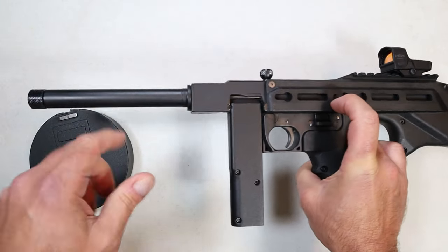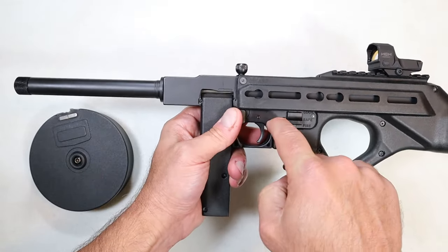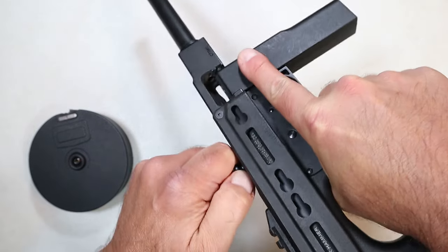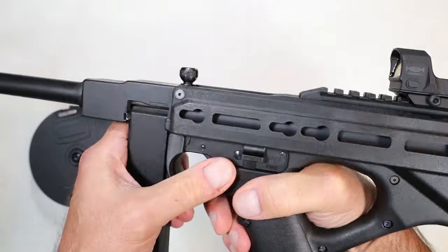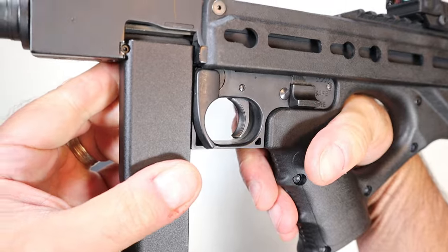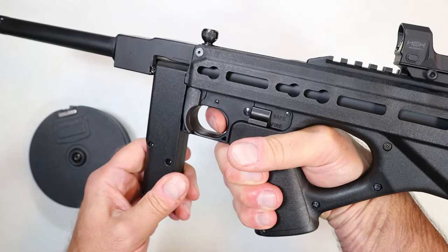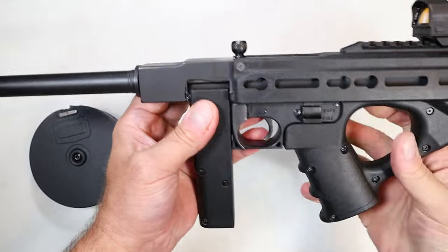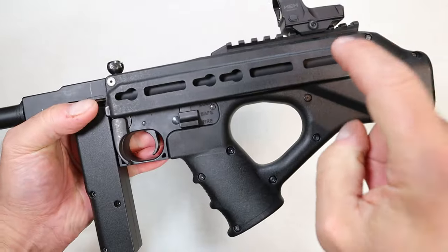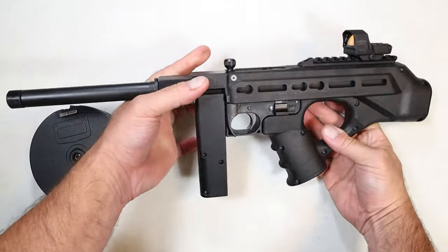It is very accurate, especially once you put a red dot on there. With that longer barrel, it's pretty light — polymer throughout with an aircraft-grade aluminum receiver. The bolt will not lock back with the last shot. It has a safety right there — you just push it down. It has a very wide trigger with a little bit of squish and then a nice hard strike on the rim. It also has M-LOK slots and KeyMod slots for accessories.